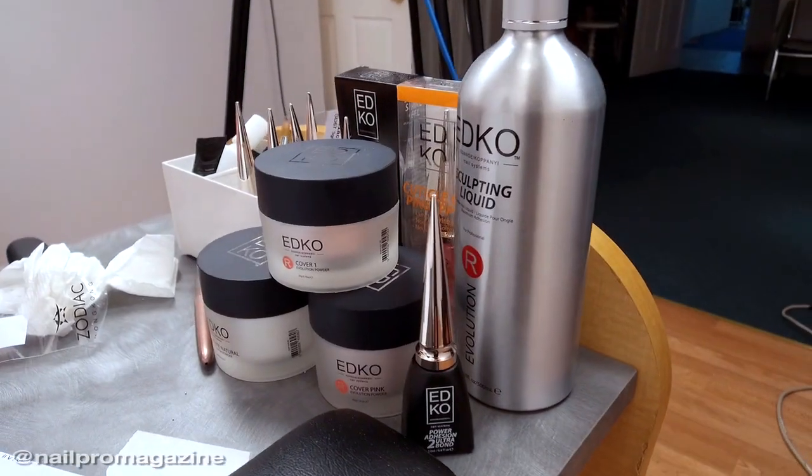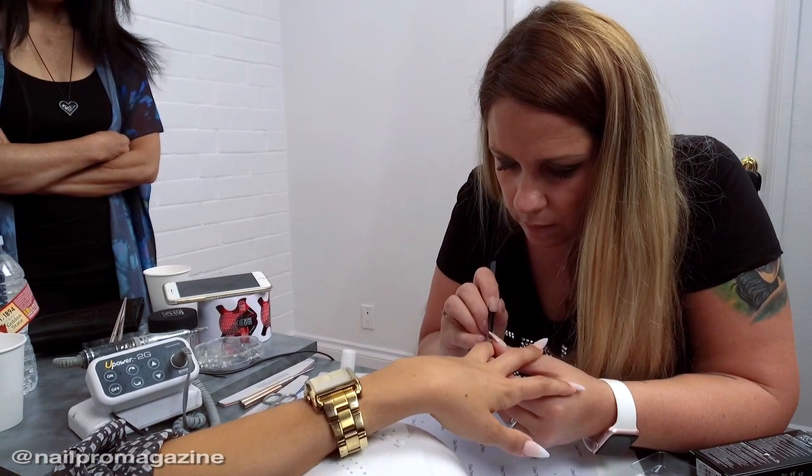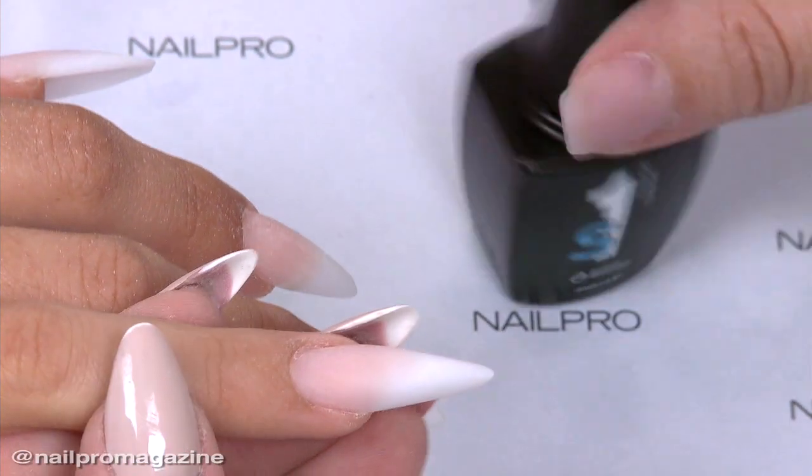ETHCO is our brand — the name comes from my husband's name, ETHANGE, the first two letters, and KO from my last name, KOPANY. We created this brand with his sister and created the One-Step Gel.